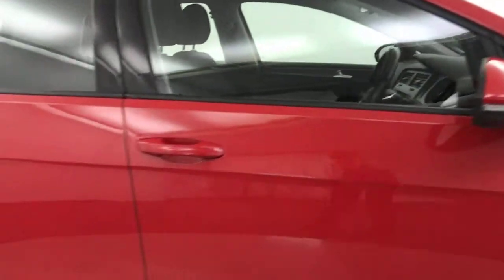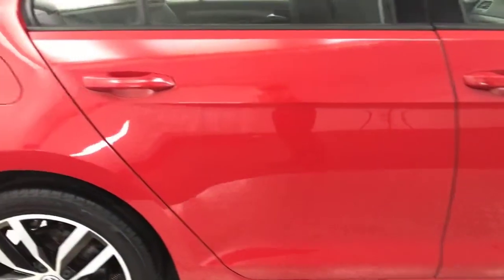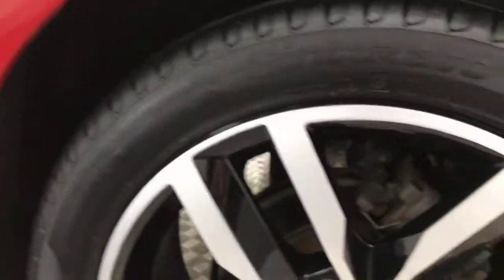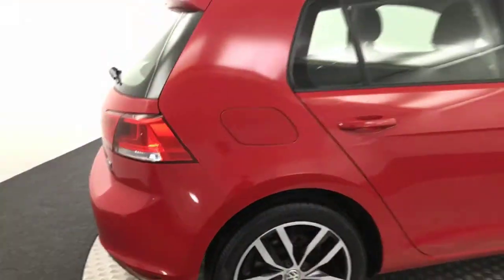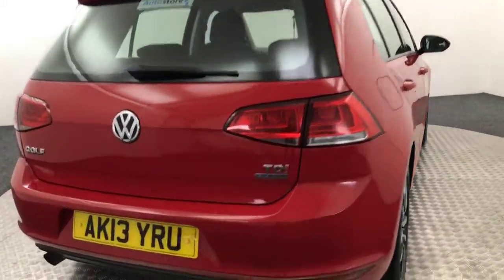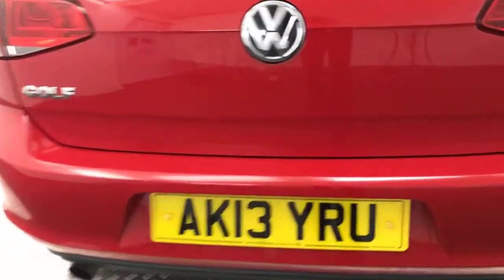Paint down the sides is very, very clean, as you can see there. The wheels are in fantastic condition. Just bringing it around to the rear — bootlid and bumper are nice and tidy. Let me show you in the boot.